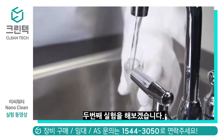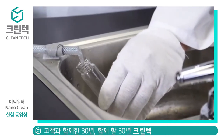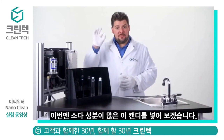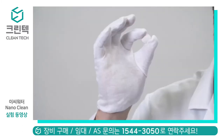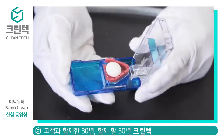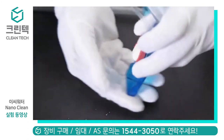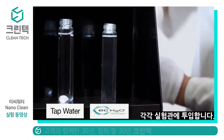Now I'm going to go ahead and take two vials, one filled with plain water, the other with EC Water Nanoclean solution. I have a piece of European candy that's well known to react strongly with diet soda in many viral videos you may have seen on the internet. I'm going to go ahead and cut it in half and put one half in each of these vials.